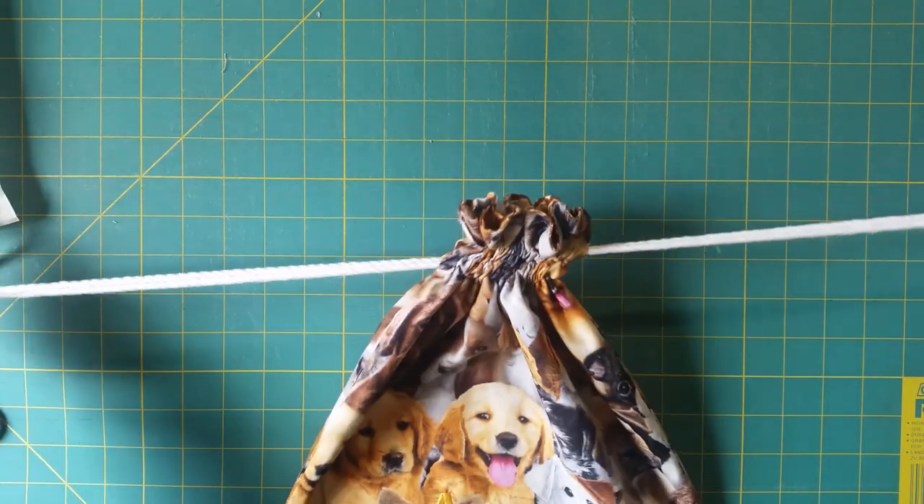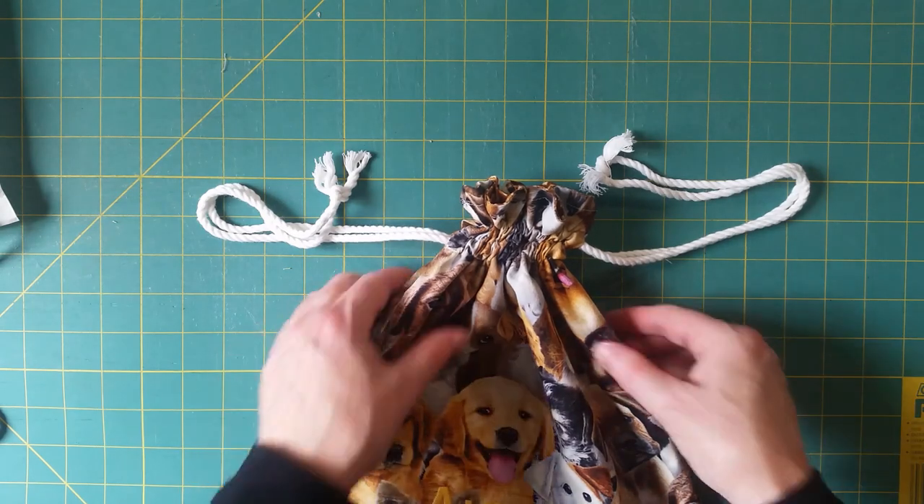If you're using a bodkin to put elastic in a casing — say around the waist of a pair of pants for a child — quite often the piece of elastic is actually shorter than the fabric. To make sure you don't inadvertently pull the tail end of the elastic into the casing and have to do the whole lot again, pin the far end of the elastic to something on the garment. It doesn't matter how far you pull — that pin will hold it there and stop it from coming through.